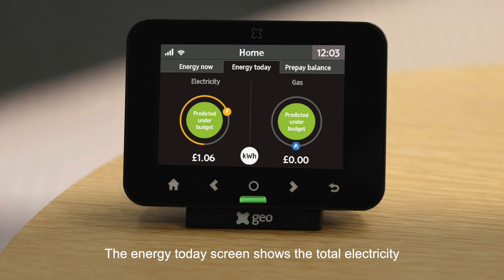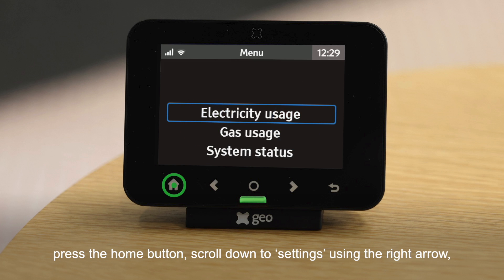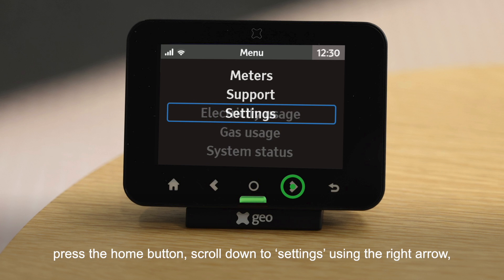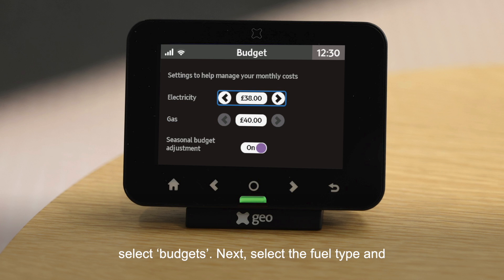The Energy Today screen shows the total electricity and gas used today against set budgets. The color of the circle indicates the amount of budget used: green means the system predicts usage is under budget, amber means the system predicts usage is over budget, and red means usage is over budget. You can set your budget in the main menu — press the Home button, scroll down to Settings using the right arrow, and select Budgets.